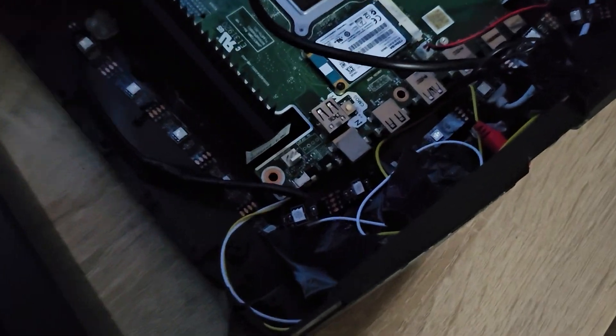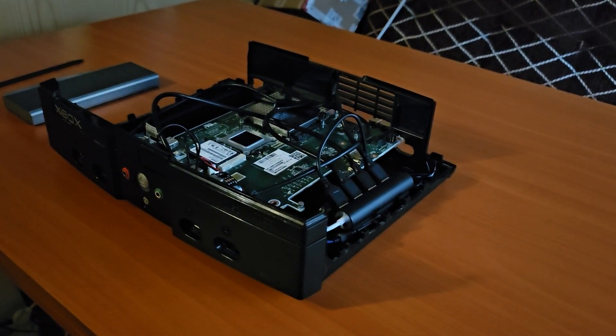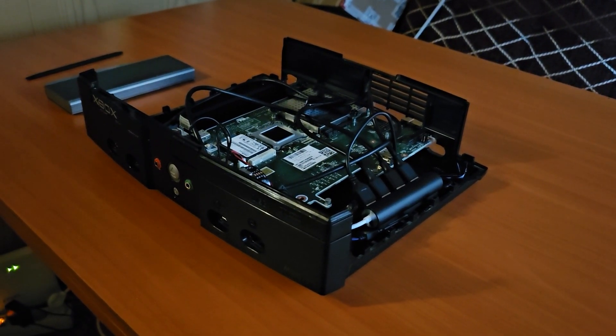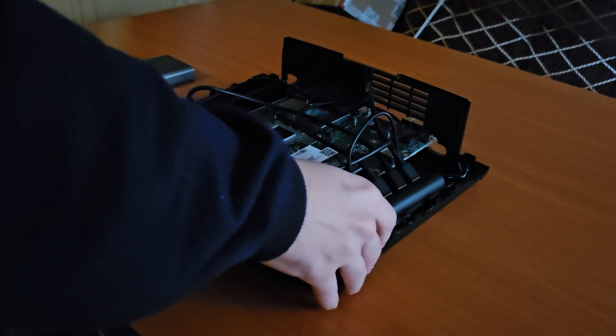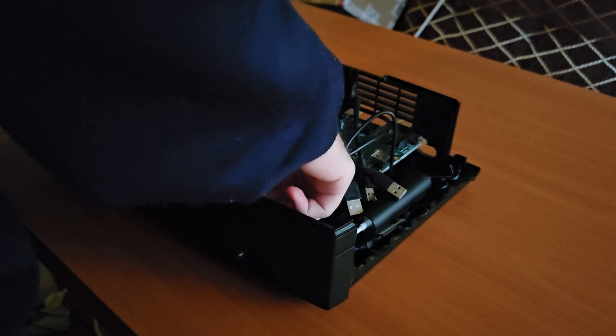The next thing I'm gonna do is remove all the components and parts that this Xbox PC has, and then pre-assemble all the parts into the original case — the HP T620 mini PC case.